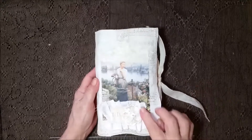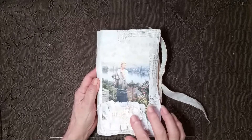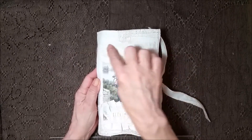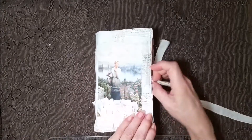Got it at an estate sale. I used a ruffle here with some ribbon and a flower and a real pretty image of a lady, and then a faint piece of lace right across the top just for a little bit of texture.